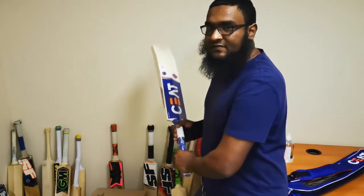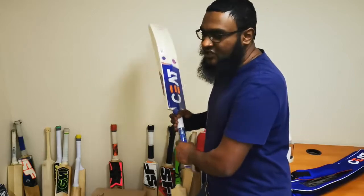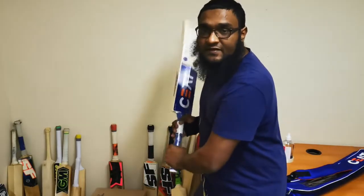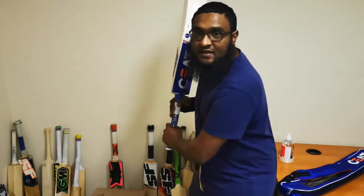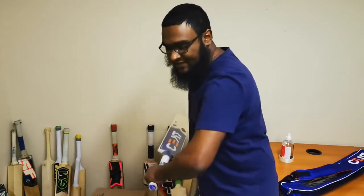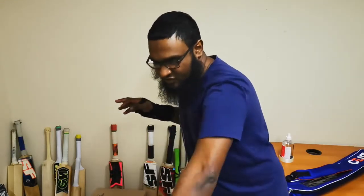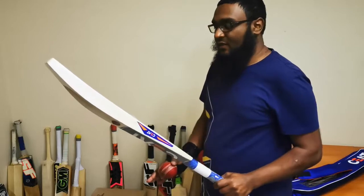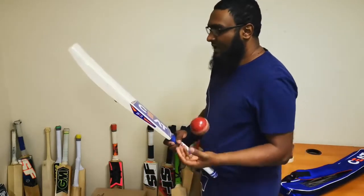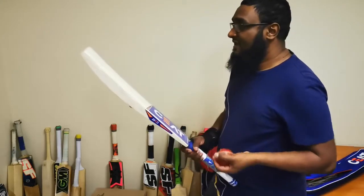In terms of the pickup itself, in the back lift the bat feels slightly lighter than what it actually is. It feels really nice in the back lift. On the downswing you can actually feel the weight coming through nicely through the shot, so I do like the way the bat comes down on the downswing.